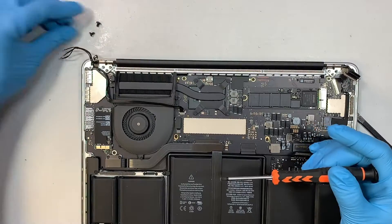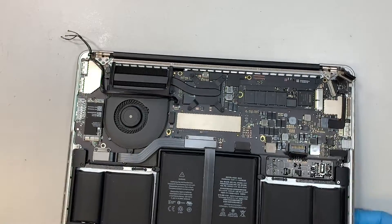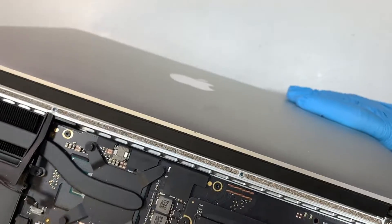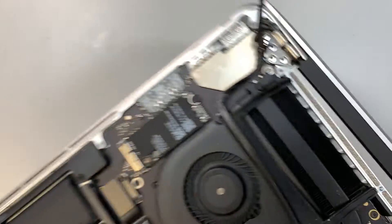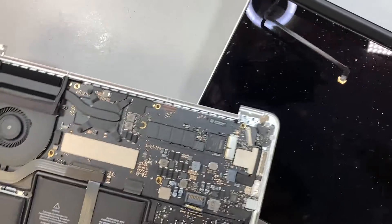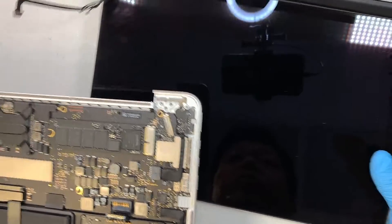Once you've removed all the screws, go ahead and open up the LCD screen. Push it all the way to the back at a 90-degree angle and you can see the hinge will just pop right out, as well as the other one. Remove the entire LCD screen and set it aside — this is the replacement screen.